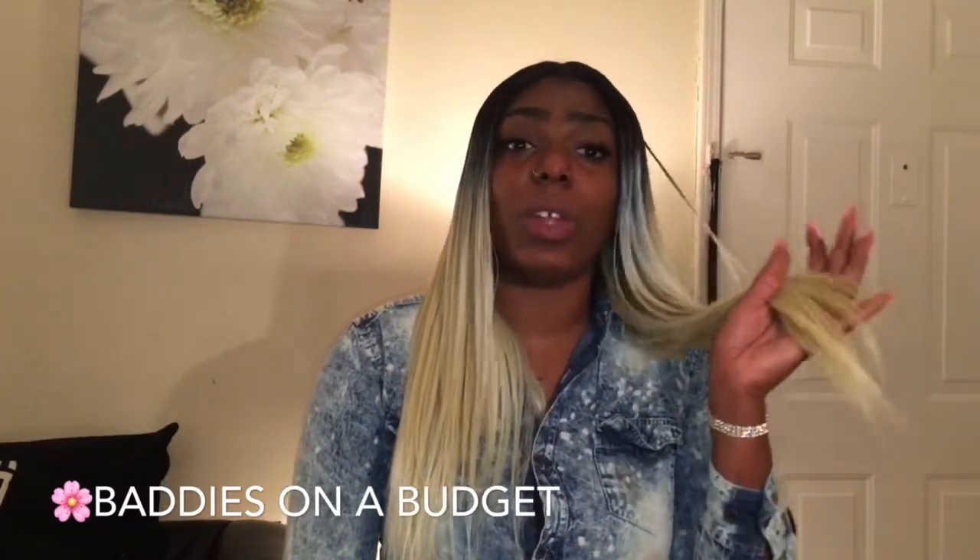You can curl this hair, but I just don't like that in the platinum blonde it looks like you have a lot of split ends, and I wasn't really feeling that. This hair does remind me a lot of the Bobby Boss Forever Nu hair that I did review almost a year ago, and I'll link that down in the description box. The cons: like I said, it sheds a lot.